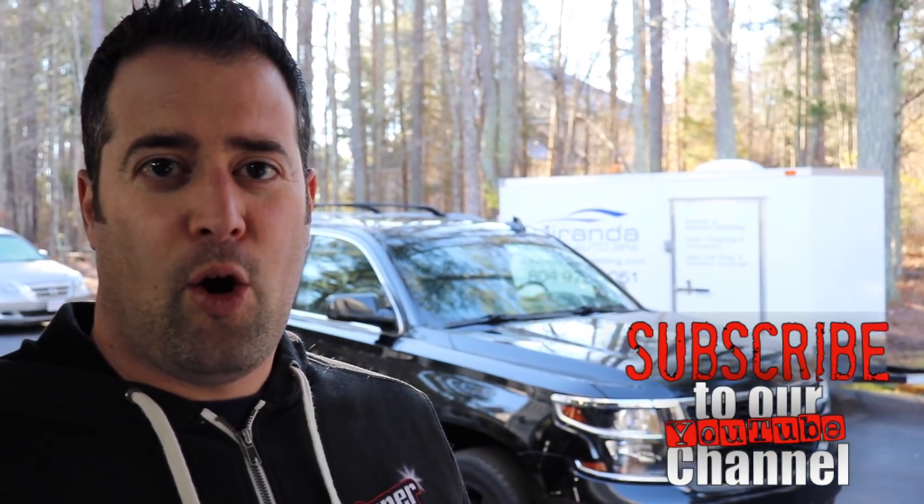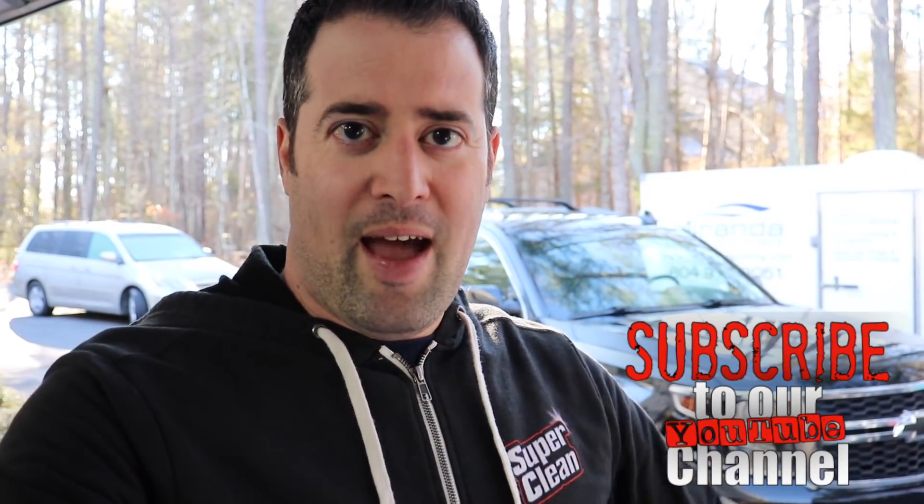If you're enjoying videos like this, consider subscribing and clicking that bell so you don't miss anything. Let's get this thing cleaned, deconned, pulled into the shop, and then we'll examine the paint and see what we're up against.